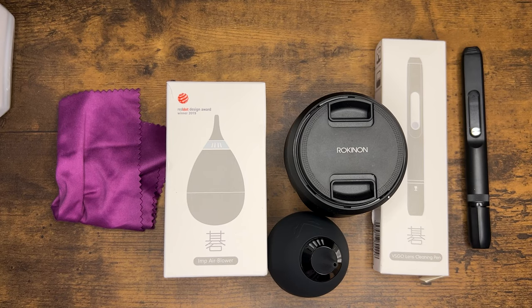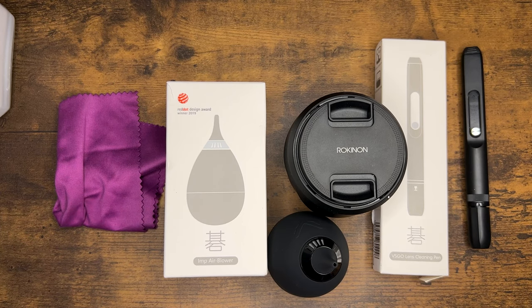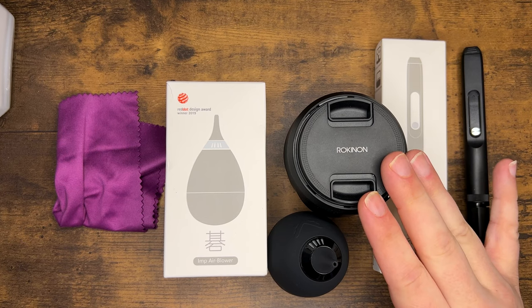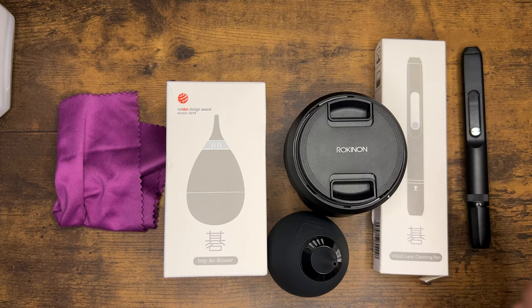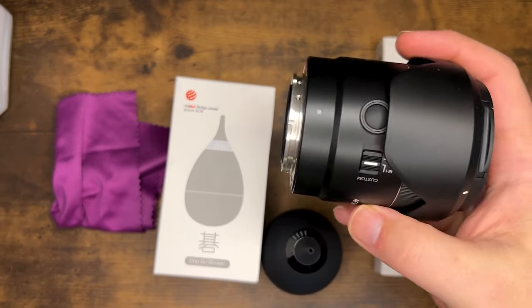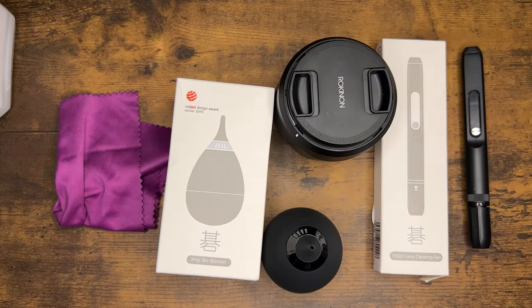Welcome back to the second video on cleaning your camera gear. In this video I'm going to talk about cleaning your lenses. For this example I've got a simple Rokinon 24 millimeter lens here — it could be any lens, but for the sake of camera space I've got one small lens here on the table.